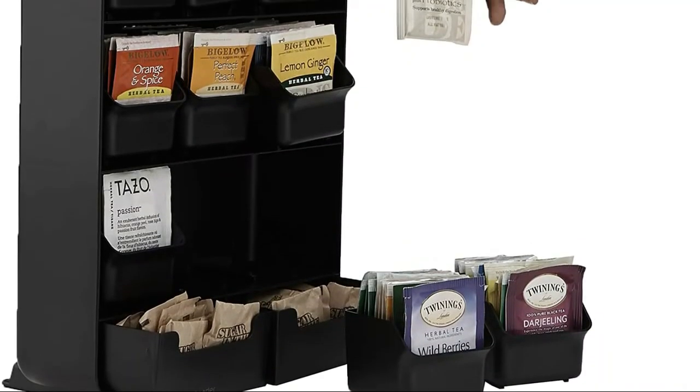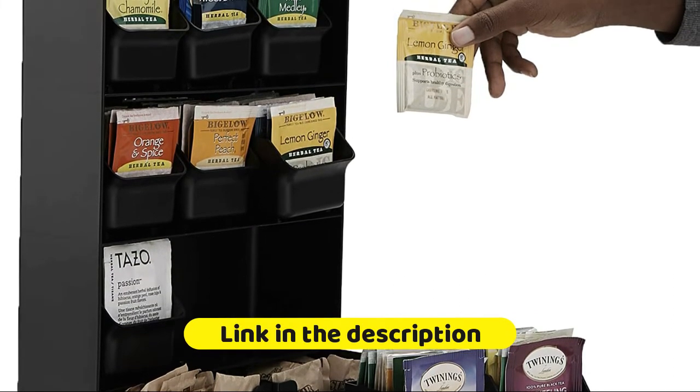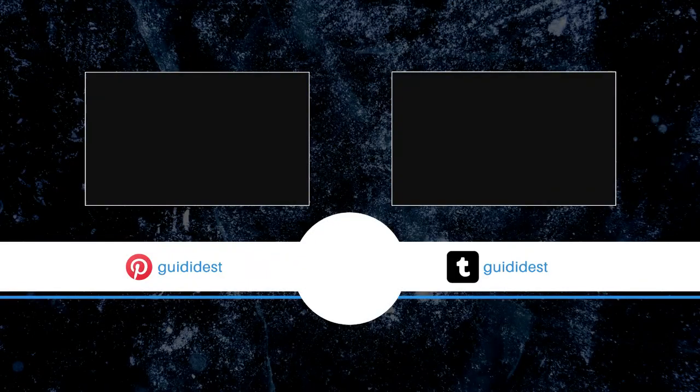Great for small spaces, college dorm rooms, apartments, condos, RVs, and campers. Use throughout the home to add storage where you need it. Try in the bathroom, laundry utility room, home office, craft room, kids' room, bedroom, closet, vanity, and more. You're welcome!